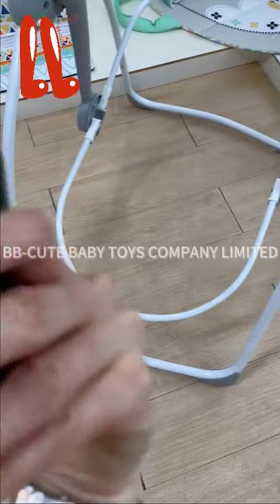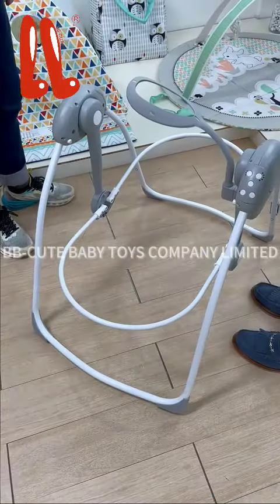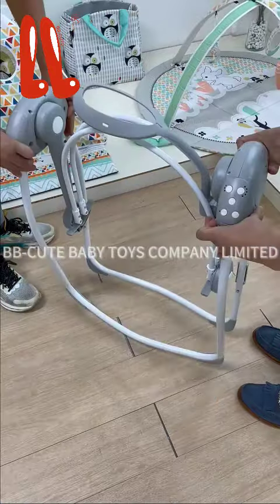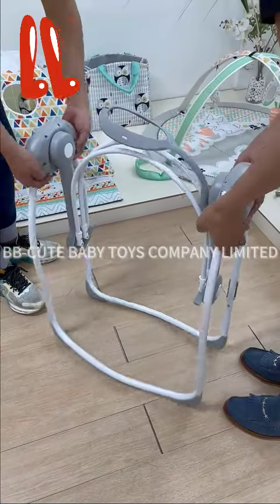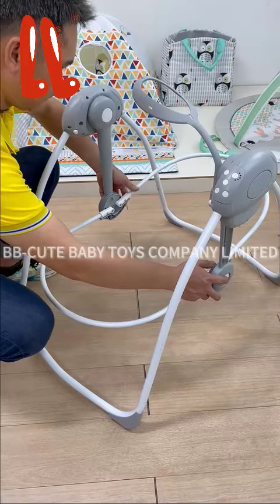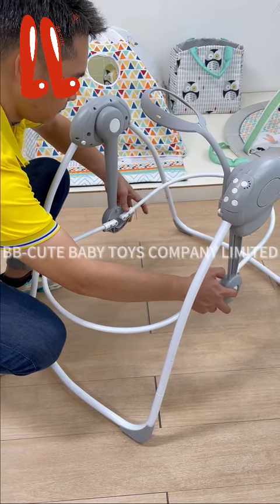And then raise the remotes together with the swing — sit and close. Let's go.